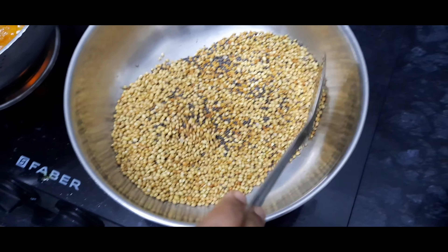Now in the same oil, add 2 handfuls of curry leaves. Now add ginger garlic paste. The freshly ground ginger garlic paste makes a nice taste and aroma. Please don't use refrigerated ginger garlic paste.